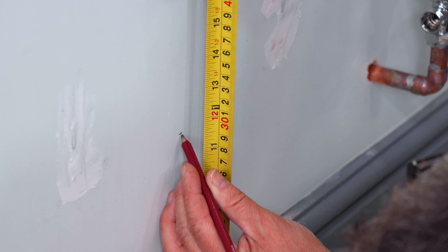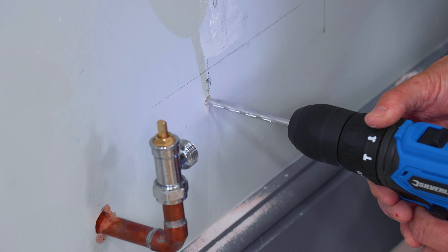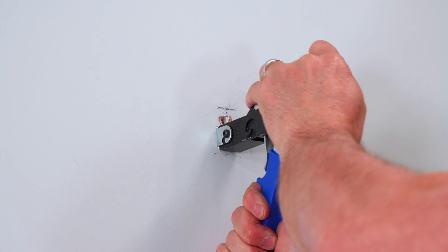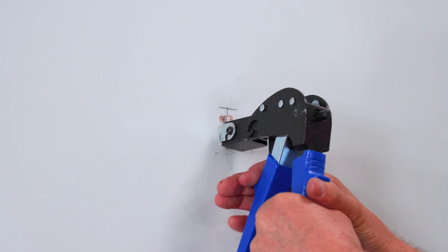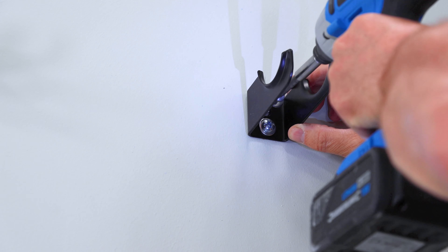Mark up where you need to fit your brackets, drill some clearance holes, apply the plugs. I'm using a special plasterboard plug and bolt. Slide the brackets into position and then screw them firmly to the wall.